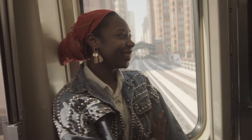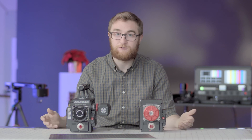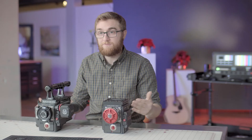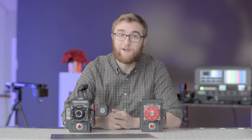That wraps up this episode of Big Camera Showdown. We love Red cameras and we're obviously going to continue shooting with them. We hope you guys enjoyed it — like and subscribe below, drop your questions and comments, and click our channel icon to see more from Beyond the Specs. Take care, guys.